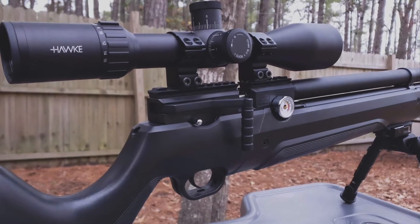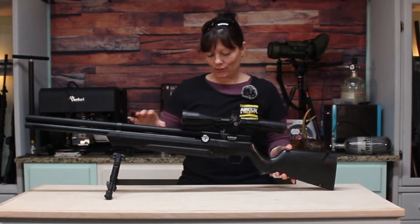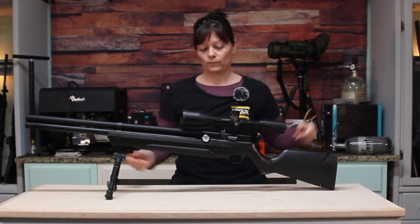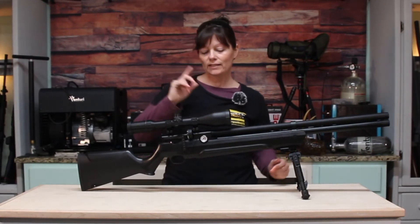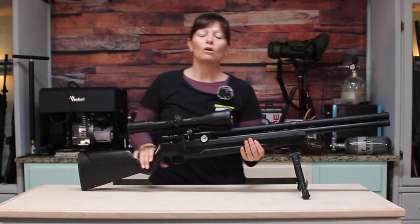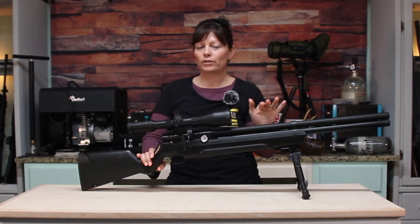Why does it have two gauges? This gauge right here shows the actual pressure in the air reservoir, which holds 4,351 psi or 300 bar. This other gauge shows you what the regulator is set at. So guys, it's regulated — which is another really good reason why it would be a great entry-level PCP.